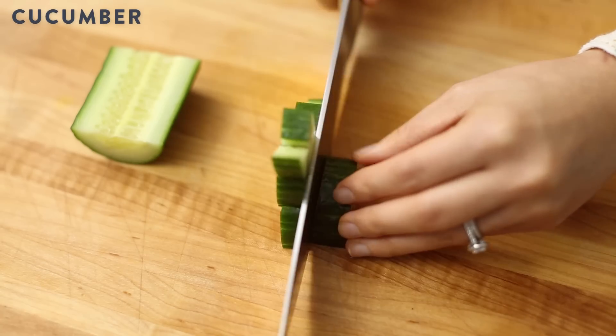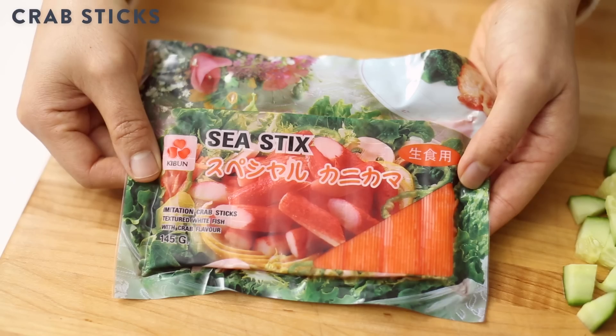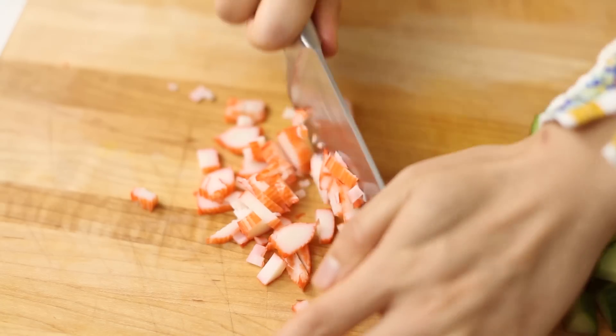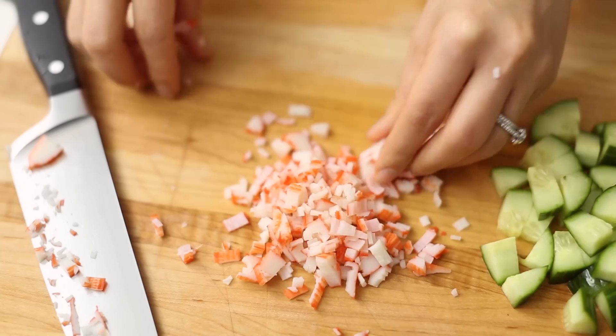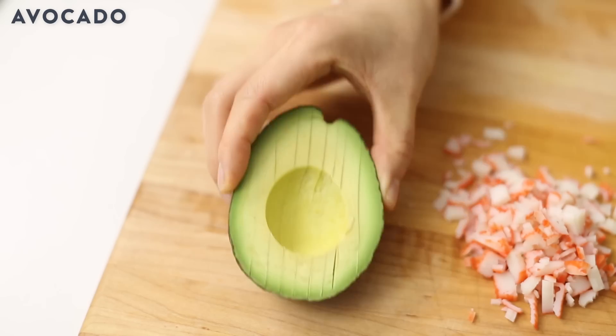First, I'll start by dicing my cucumbers for a refreshing crunch. Now here I have some crab sticks that I'll mince finely. The remaining chunks I'll just break them up with my fingers. Now I'll add some sliced avocado for that natural creaminess that I love in a California roll.